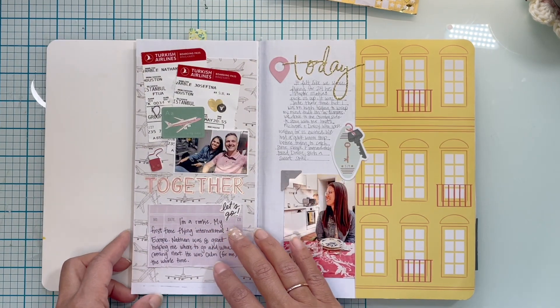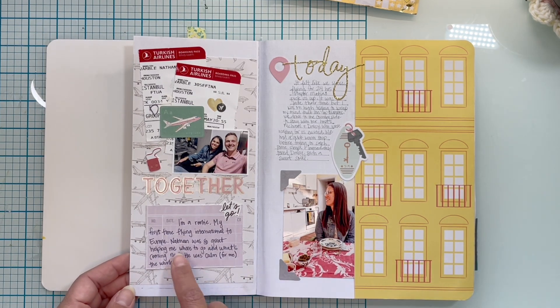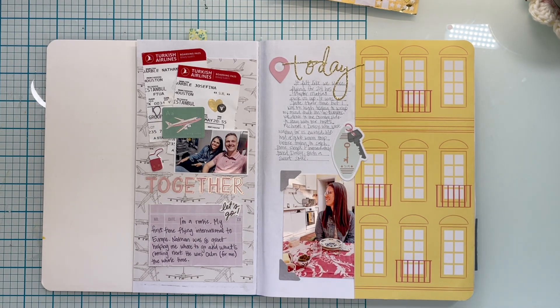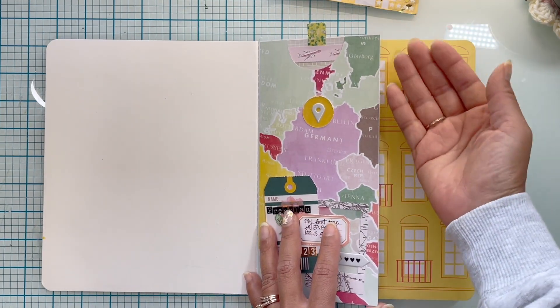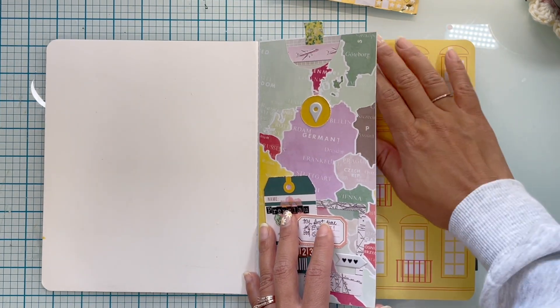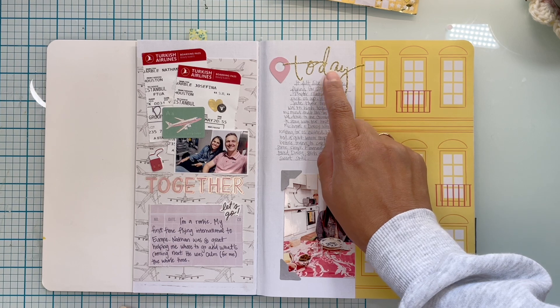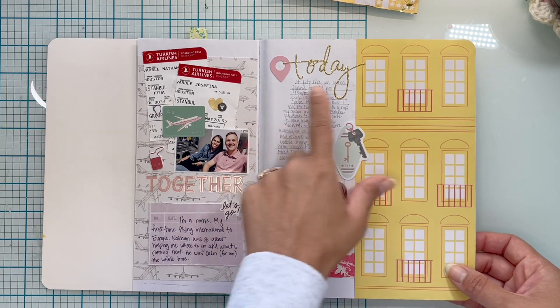In the back here is this airplane paper from Maggie Holmes Round Trip. This is probably a cut-apart from Paige Evans — cut-aparts of just places to journal, perfect. I think that is from Take Me Away. I made sure that when you opened it you wouldn't see what was inside, so anything I was going to paste and decorate would be hidden so it wouldn't look cluttered. This is Heidi Swapp — I've had these for a very long time. I'm really loving using my old Heidi Swapp stuff from back when she was retailing at Michael's. Did some journaling there.